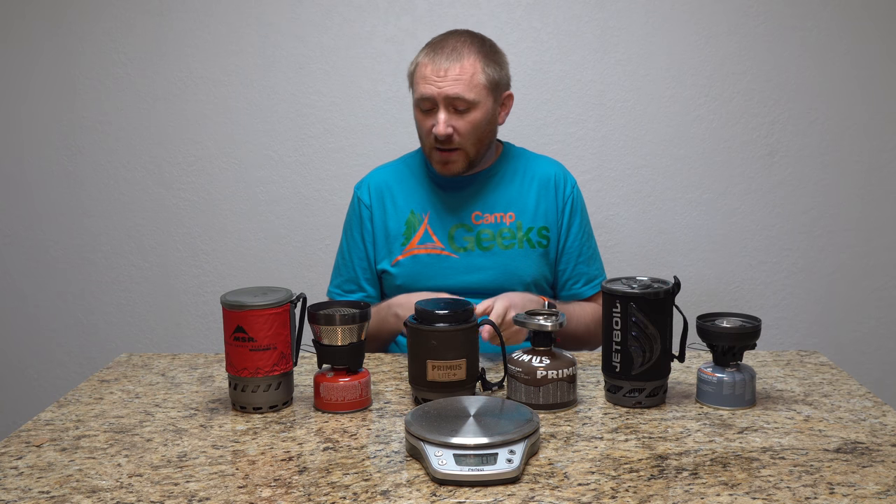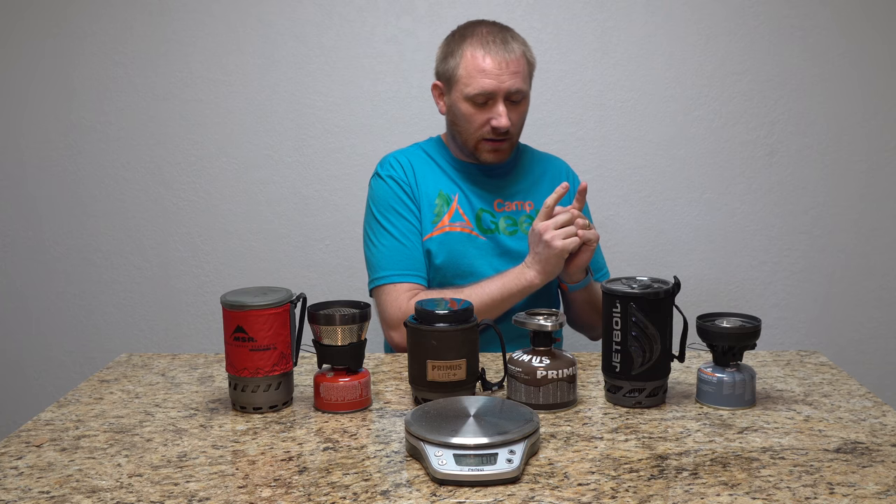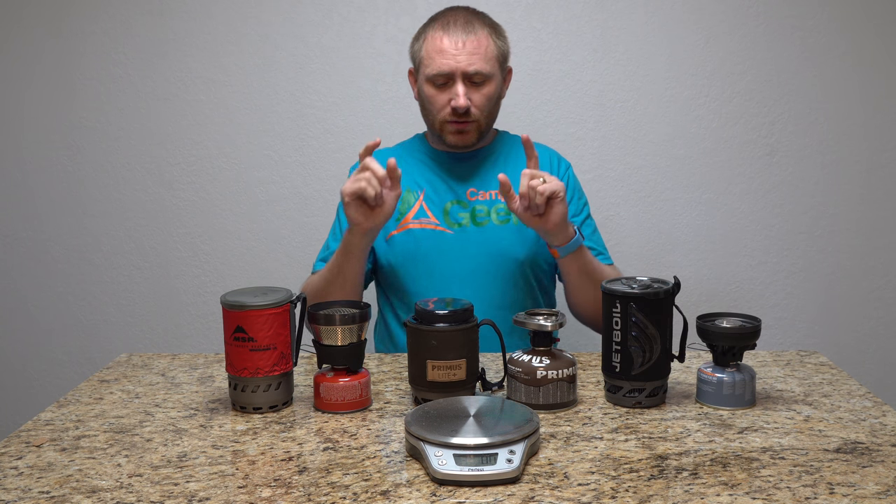I'm going to first get them filled up with water, then weigh all three fuel canisters, put them back on the stove, do the test, and then re-weigh them. I'm going to speed through a lot of this process, but let's do the weight and the fill of the water, then we'll do the weigh-ins real quick.